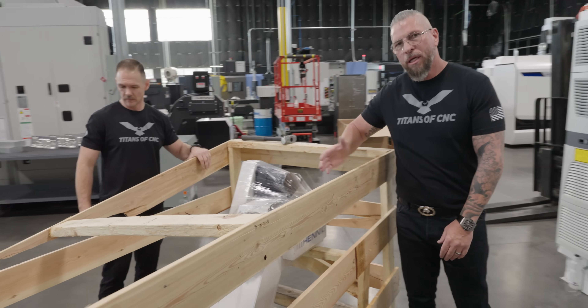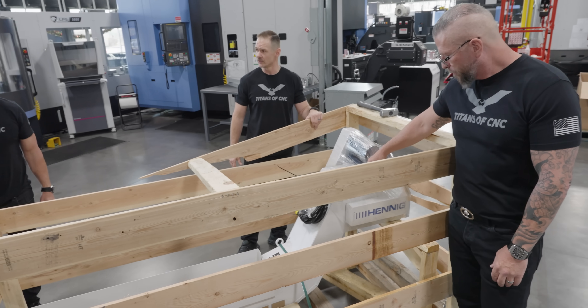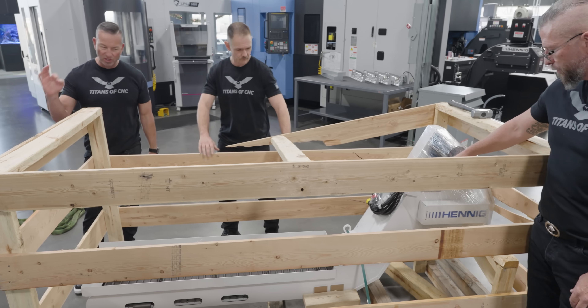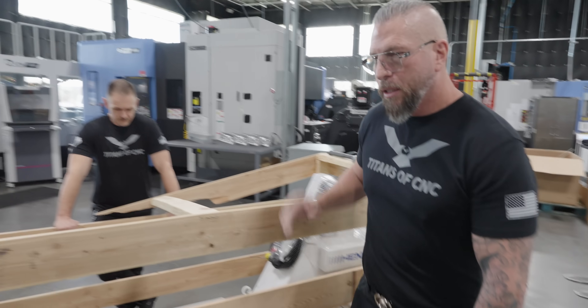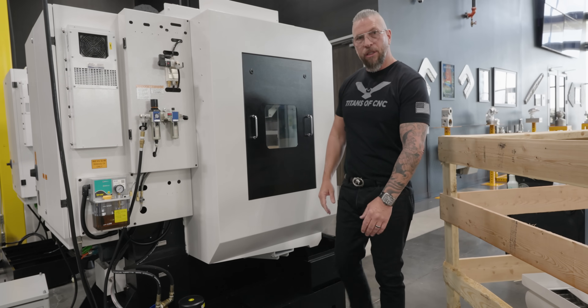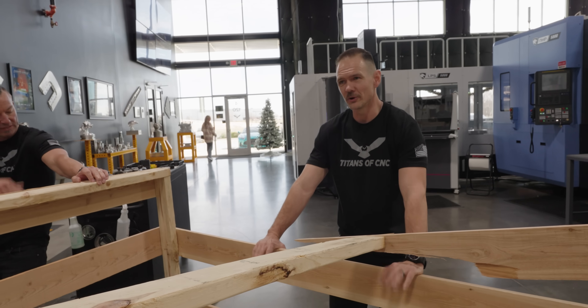Check this out — they matched it completely with the color of the machine. It looks like one unit. We sent them the samples and they were spot on. So basically you just take this Hennig, slide it in, plug it in, and you're pretty good. Now you have a machine that's much more production capable. Nobody likes to pull chips out of machines over and over again.